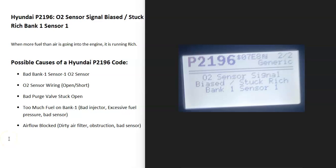Hello all. So if you have a Hyundai with the P2196 code, I thought I'd go over what it is and how you go about fixing it.